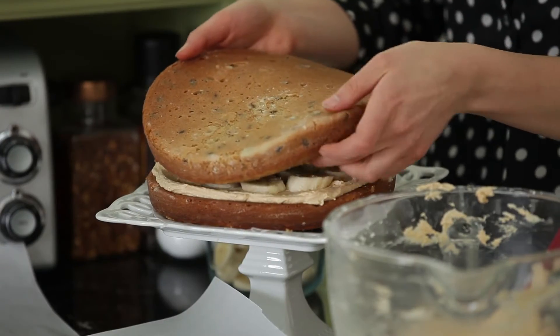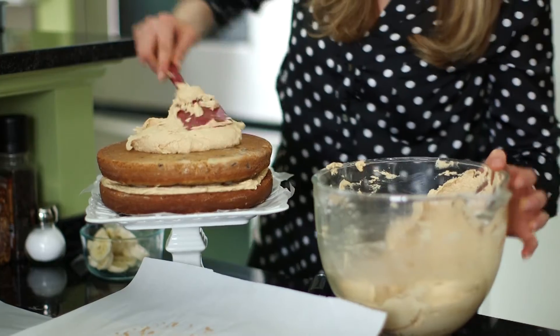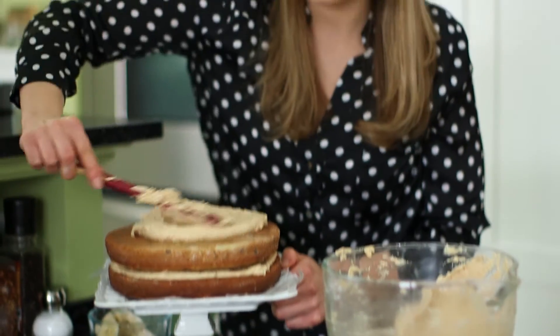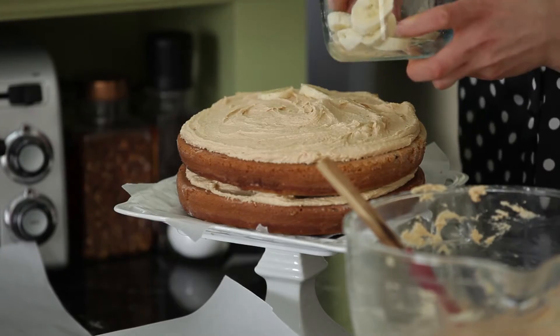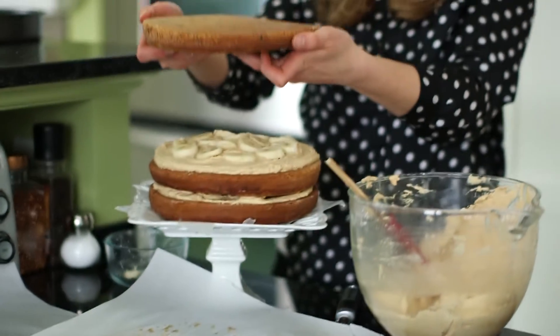Add our second layer in and you add another cup of frosting. Just gently smooth it all over the top of this cake. I'm going to add our bananas. Now we're ready to add our final layer.